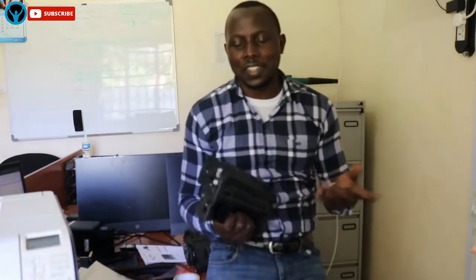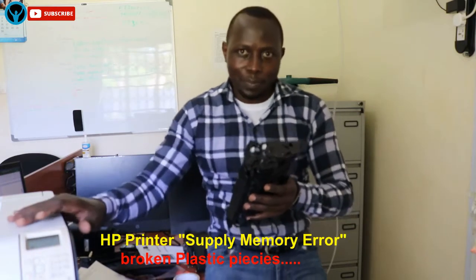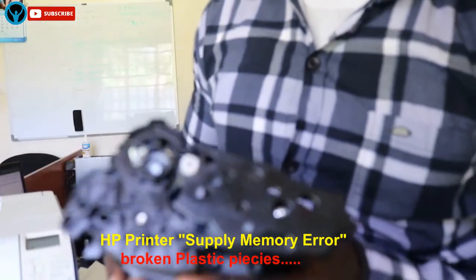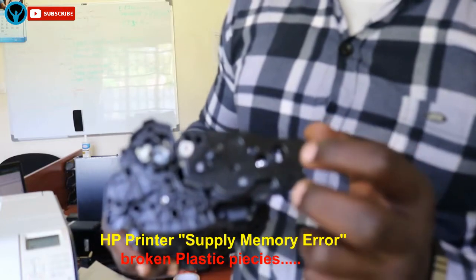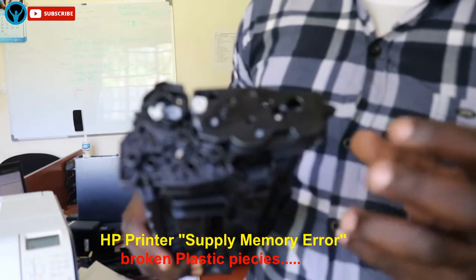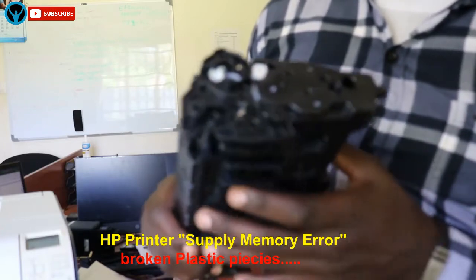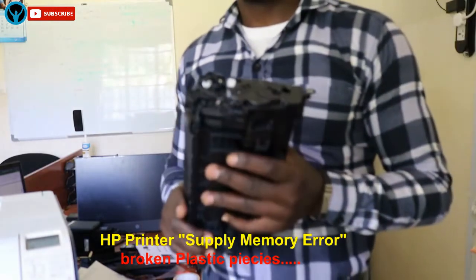Moving on to cause number three — you should check if there are broken plastic particles in or on the toner cartridge. Depending on your model, broken plastic pieces inside the printer can also be a reason you're seeing that memory error message. If a cartridge has been damaged along one side and has broken plastic pieces that aren't correctly seated, you need to clean the printer thoroughly to get rid of these broken particles. Be sure to identify which printer model you have and inspect both the cartridge and the printer.